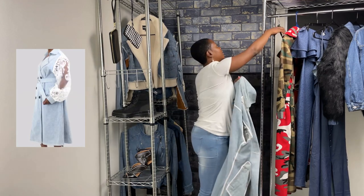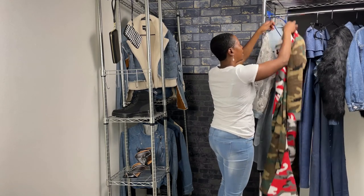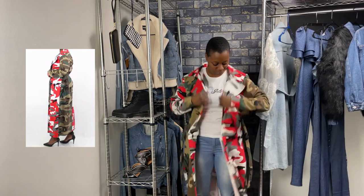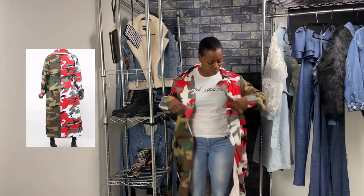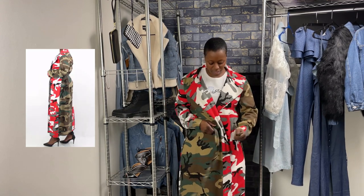The next jacket is going to be the Camel Block Trench. It also has a wraparound belt. The sleeves are not as wide as the lace — they're a little more fitted, as are the wrists, with a slender, thin wrist. This one does not have any buttons; it is a wide open jacket that wraps and ties in the front.